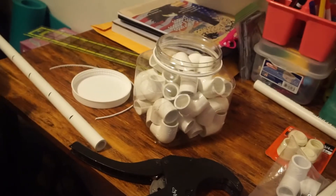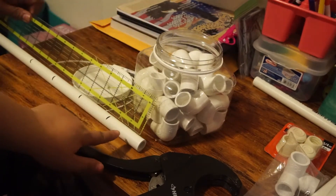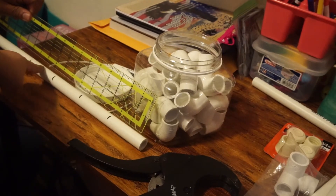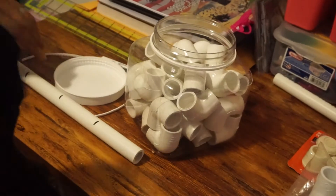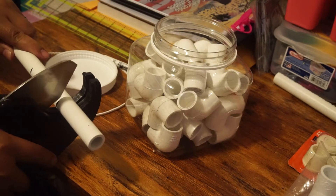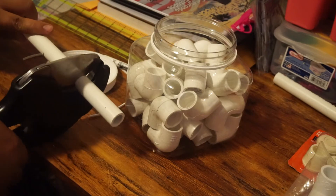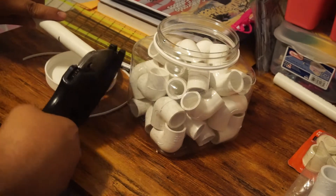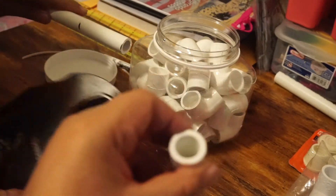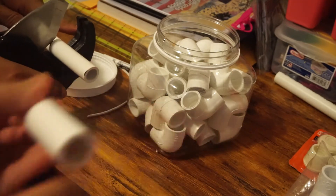After the two 12-inch pieces, you'll need four 3-inch pieces. Cut those with the PVC cutter as well. If you don't have a PVC cutter, you can use a hacksaw. The PVC cutter cuts flush with no jagged edges.